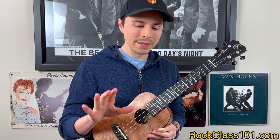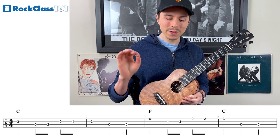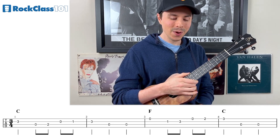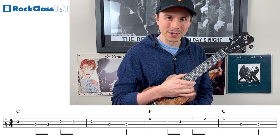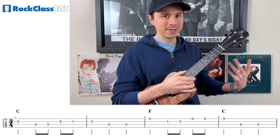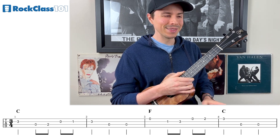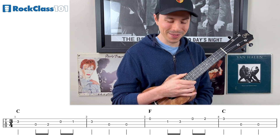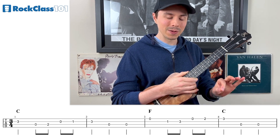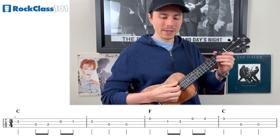I'm going to put up the entire first line of tab — measures one through four. As we work on this tune, we're going to be learning two bars at a time, so narrow in your focus to the first couple measures. I'm going to go ahead and play these first two bars so we can get that melody stuck in our head. This is one of those songs you hear once and it's stuck in your head — you've probably heard it all your life. Here are the first couple bars.